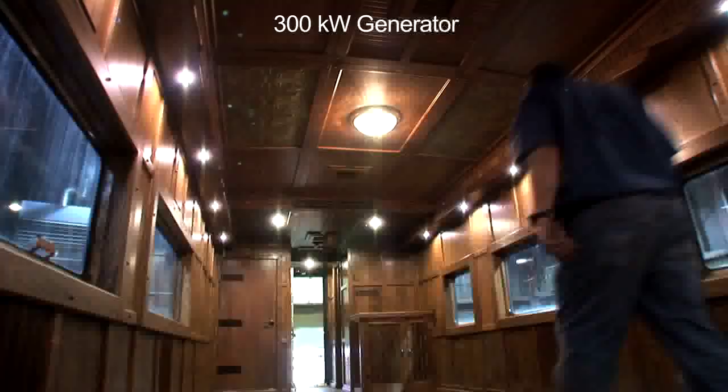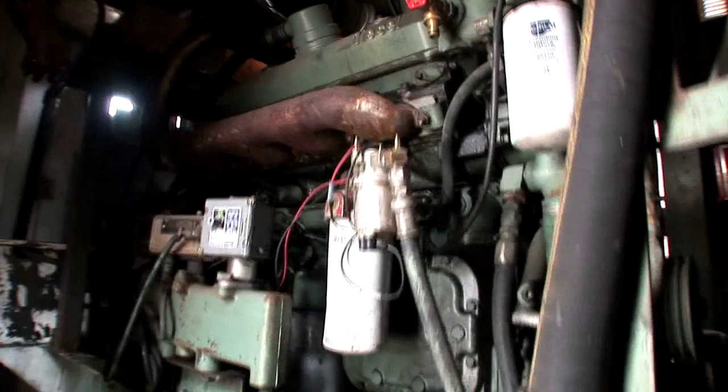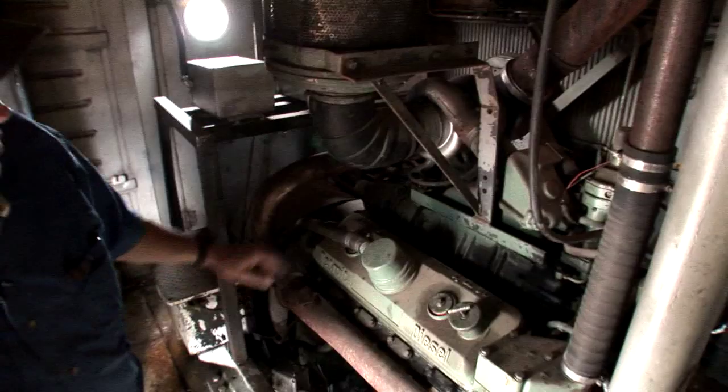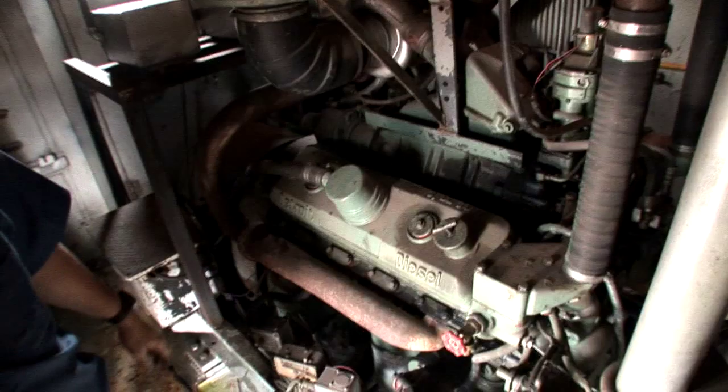This is what powers all the coach cars — actually, it powers several of them, not all of them. Our main generator has 513 kW. It's a Detroit diesel engine, a 6V92. It has the same system as the locomotive: it has a blower, it's a two-cycle engine, you have a roots blower up here, ports down here, and access covers. Basically it's the same setup, just in miniature compared to the 16-cylinder diesel locomotive.